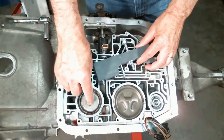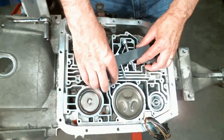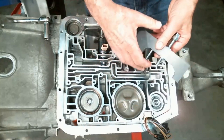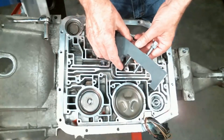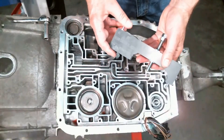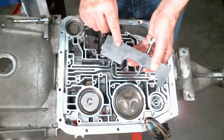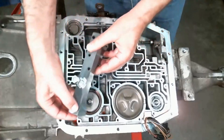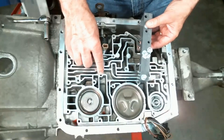On the AOD servo, which is right here, you'll see there's labeling on the front here which will let you know which holes the bolts go in. One will go right here, and then one here where I have OD labeled on that hole — it will go in this hole and this hole.